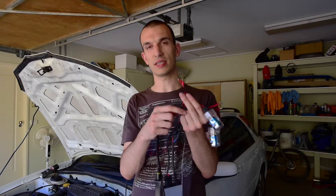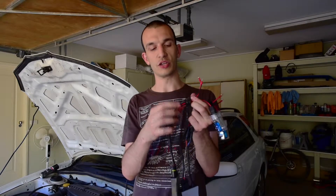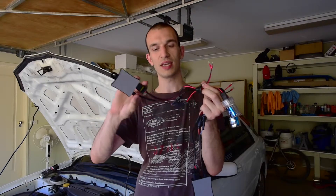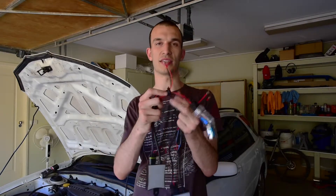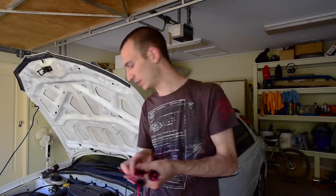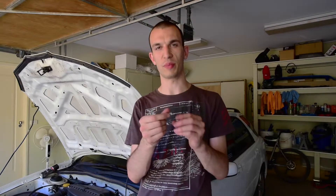These wires connect to the original OEM plug in the headlight. When you drill a hole in the back of the headlight, the loom comes out into the ballast, and it essentially runs back into the headlight to then power the HID at a very high voltage. So we've got two of these, one for each side. We've also got self-tapper screws to screw straight into the sheet metal around the engine bay to mount the ballast.